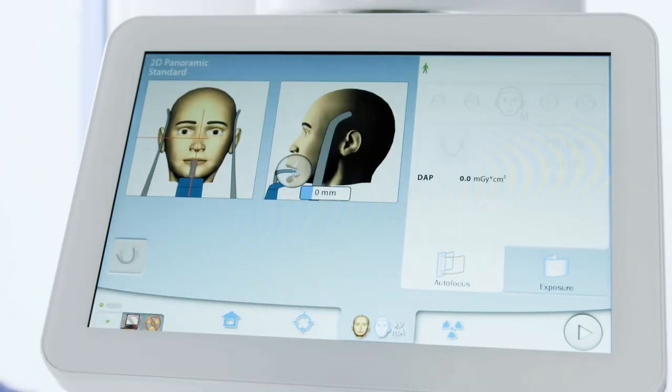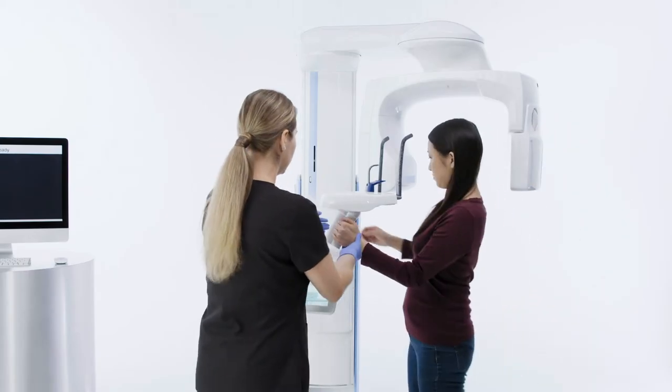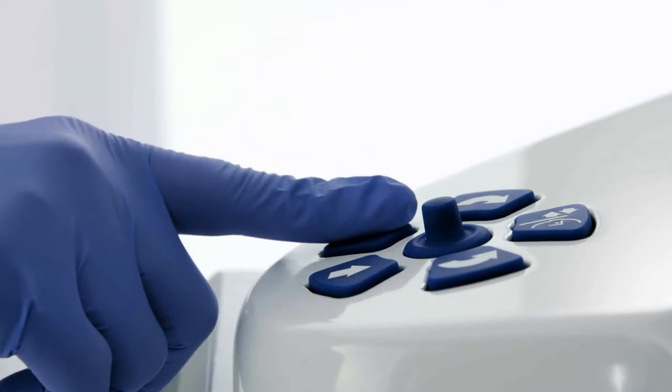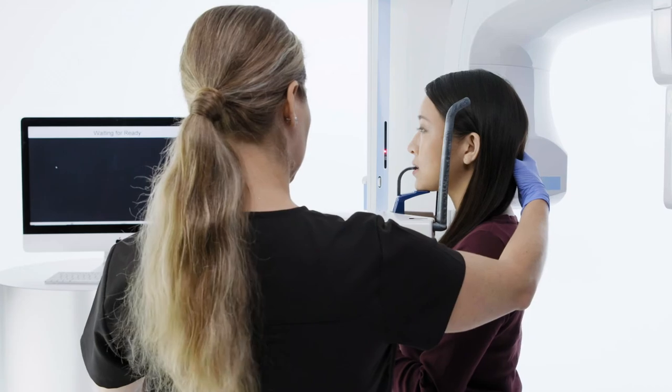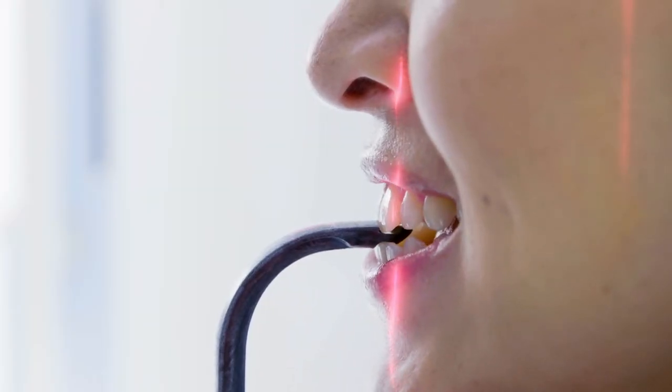Have the patient remove glasses, jewelry, all removable appliances, and hair accessories. Have the patient stand tall, hold the handles, and walk close to the unit to begin the positioning process. Adjust the height of the unit until the chin rest is even with the patient's chin.